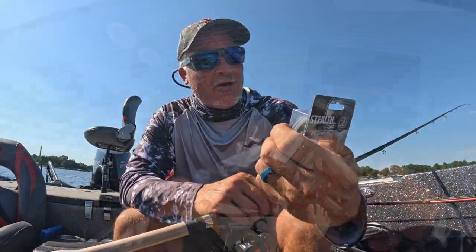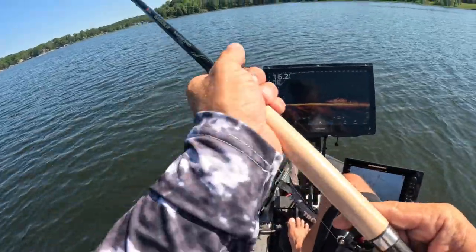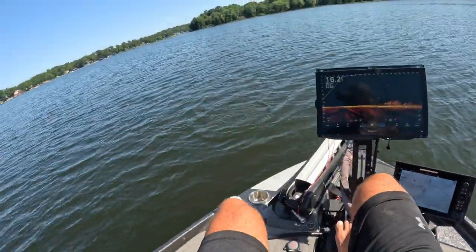They call it stealth mode. Here it is right here. We're giving it a rip right there. Absolutely stealthy.